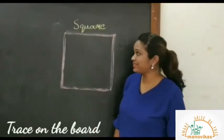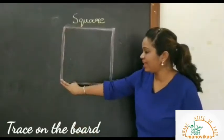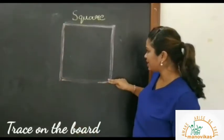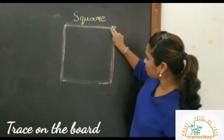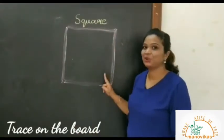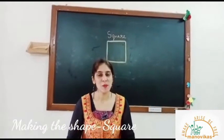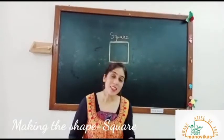So let's do it again. Line down, line across, line up, line across. Yes, it's a square. Today we are going to make the shape of a square using the cut outs.